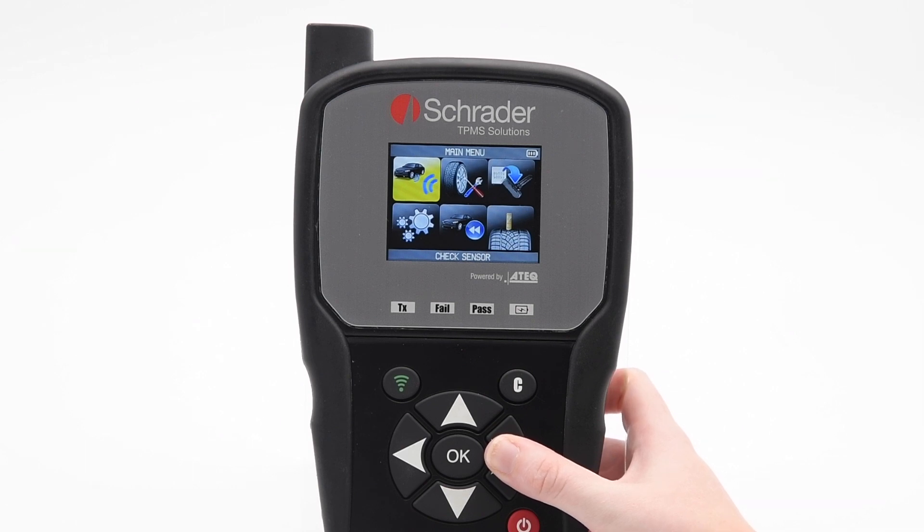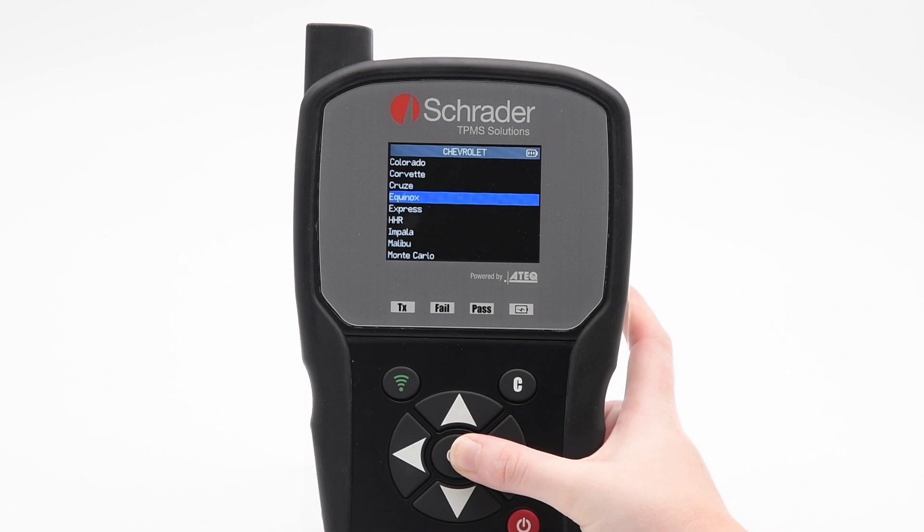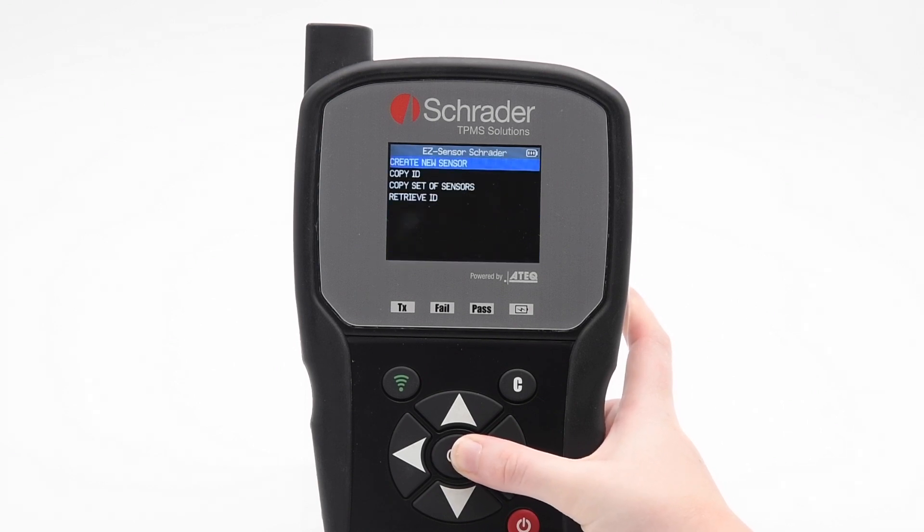From the main menu, go to Program Sensor. Select the vehicle's Make, Model, and Year. Press OK to continue.